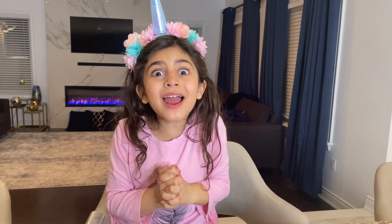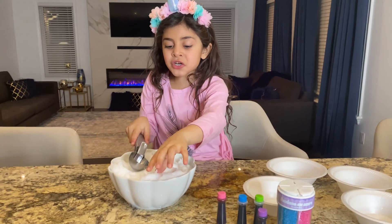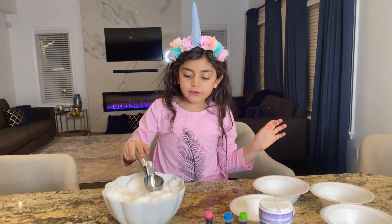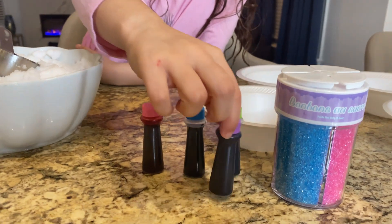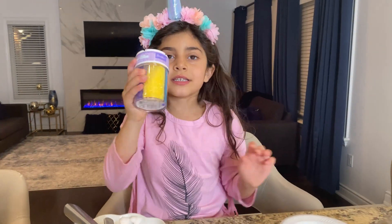Hey guys! Today we are going to make an experiment with snow! Stella is going to try to put some snow and we're going to add food coloring and some sprinkles.